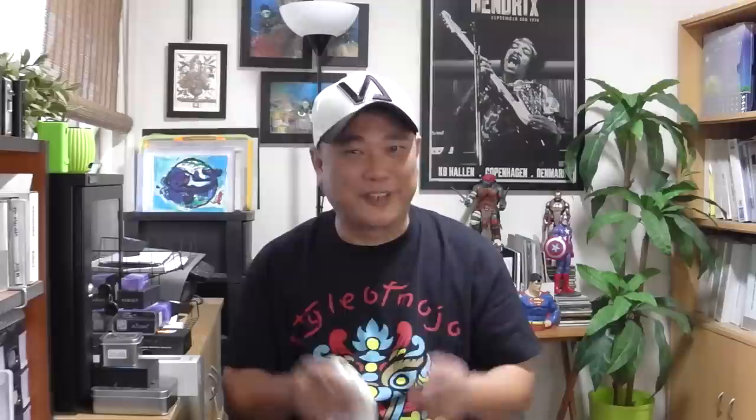So what I'm going to do is get up close with it and let you have a really good look at the cotton — take it out, spread it apart. And compare it to other cottons as well: things like your Kogendo, your Cellu Cotton, your fiber wicks, your organic cotton balls and things like that. See how it matches up. And we're going to vape on it. I'll tell you what I think about it. Let's do it.